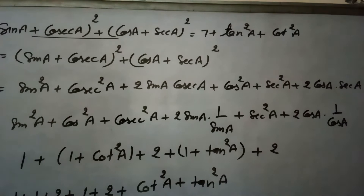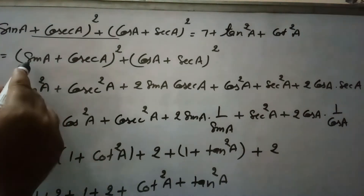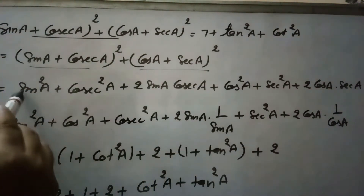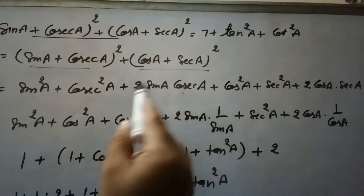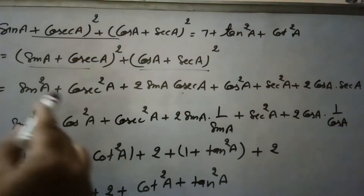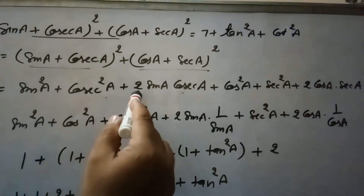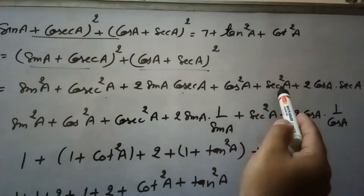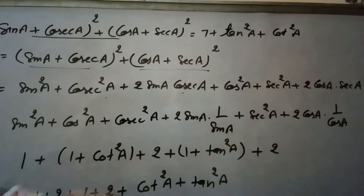Starting from the left hand side: (sin a + cosec a)² + (cos a + sec a)². We expand both brackets using the identity (a + b)² = a² + b² + 2ab, giving us: sin²a + cosec²a + 2·sin a·cosec a + cos²a + sec²a + 2·cos a·sec a.